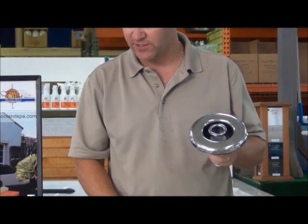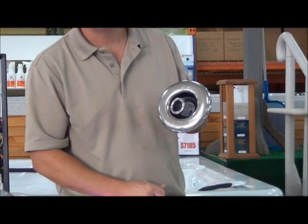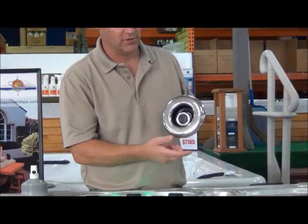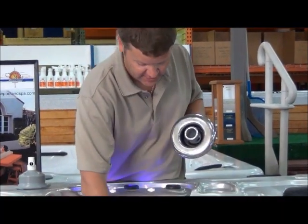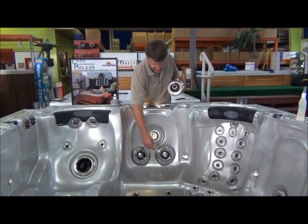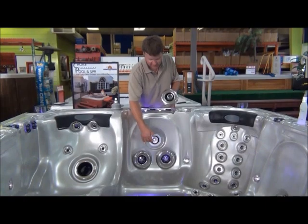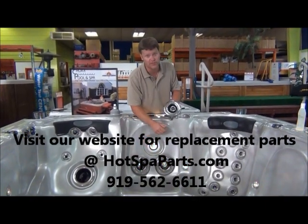There are going to be different types of jets as well. Directional jets shoot where you put them — you can direct them up, down, left, or right and they will stay in that position. There are other types of jets like these here that actually spin in place or pulsate. Yours could look a little different than this, but the principle is still going to be the same.